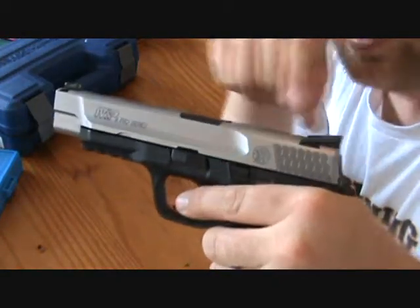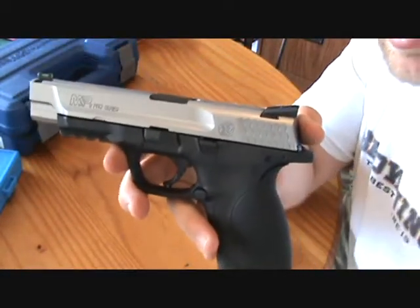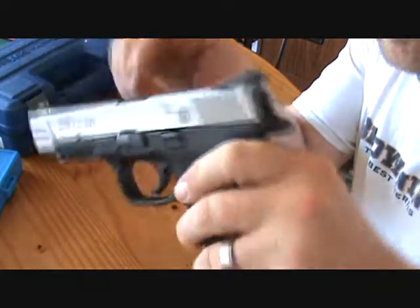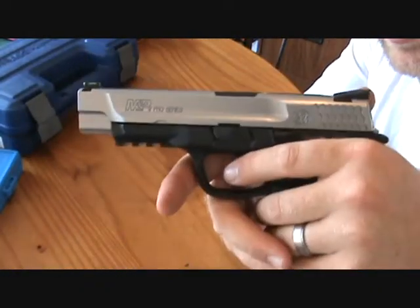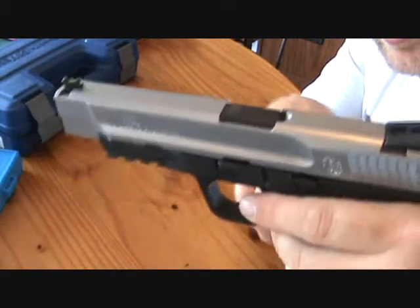When it's loaded, it does have a see-through port right here where you can actually see the round. I haven't done the shake test on this one, but I'm pretty sure it has a supported chamber. You rack the slide, insert the magazine, and shake the firearm — and you don't get the rattle. A lot of Glocks with an unsupported chamber give you that little rattle, but this one doesn't.